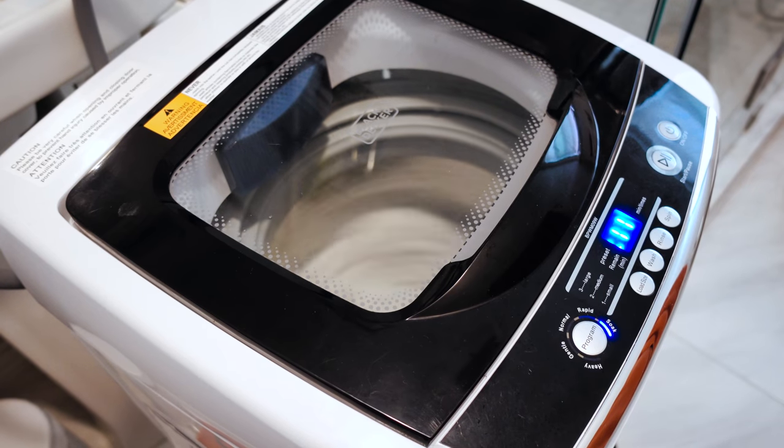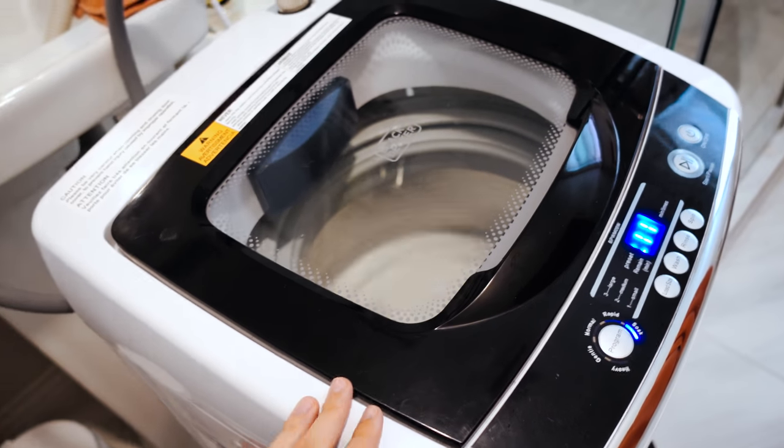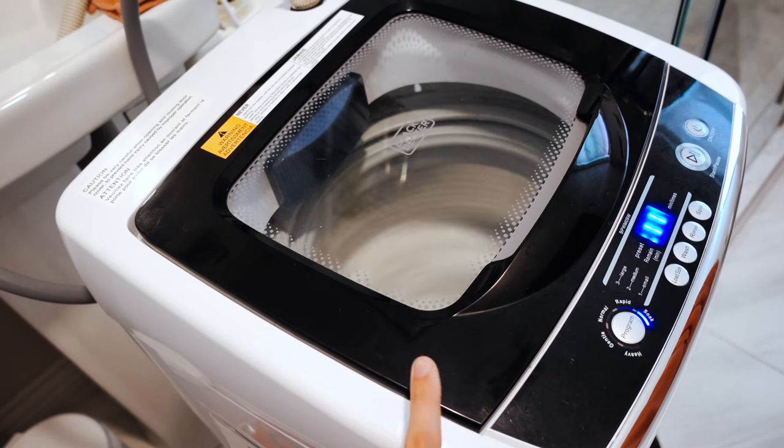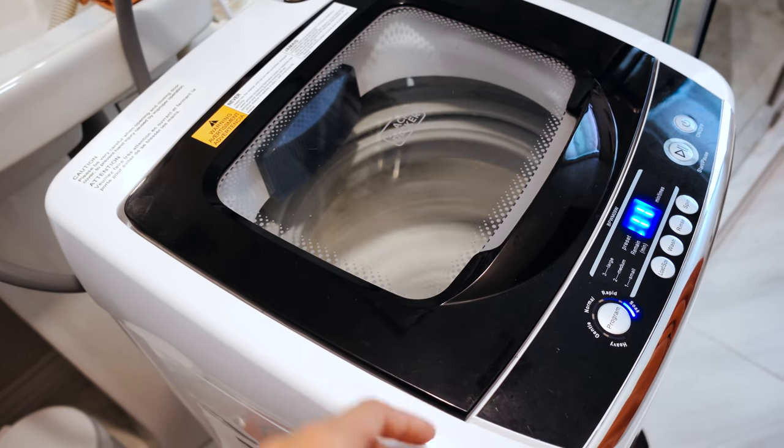It's super fast by the way — the laundry I get after the cycle is done is super, super dry. This thing is pretty powerful.